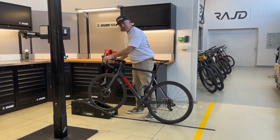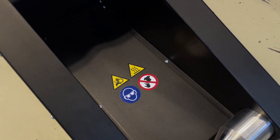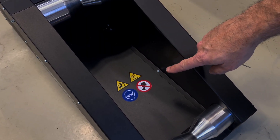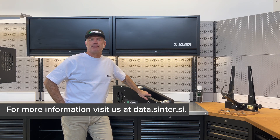Make sure the bike is straight in the machine. If you lean the bike, it will be unstable. Please follow all of the safety instructions and warnings and read the user manual thoroughly before using the machine. For more information about the Sinter Smart bedding machine and our high-performance brake pads, please visit us at Sinter.si.